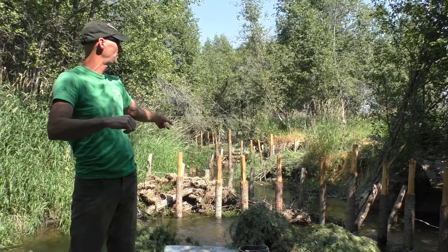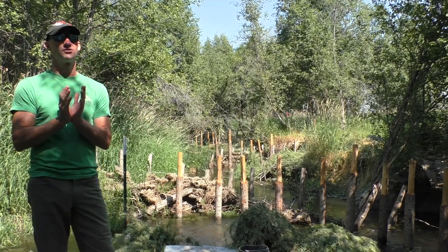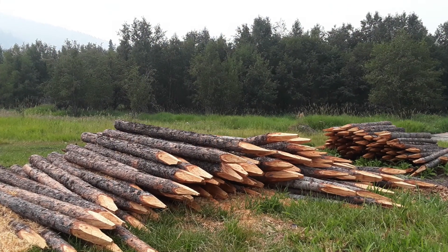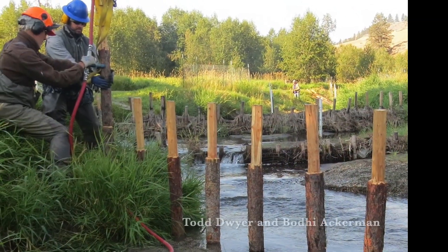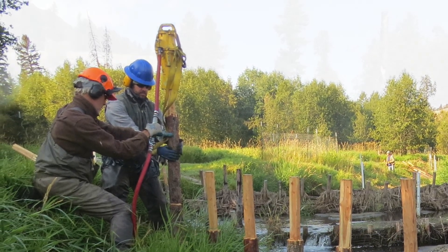You put it over the top of the post. All the posts have their bottoms pencil-sharpened so they go into the stream bed easier and work around roots and rocks. The tops are trimmed down just enough so we can fit the hammer over them and pull it back off when we're done.